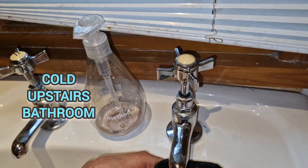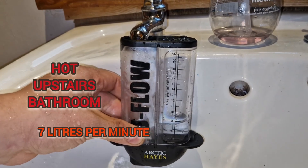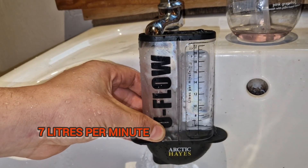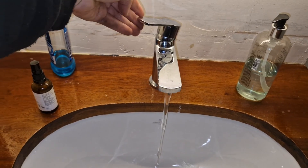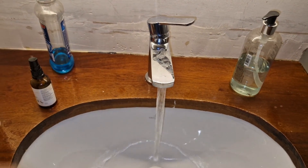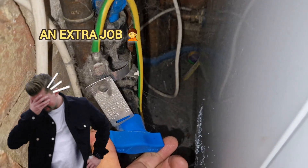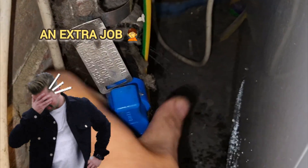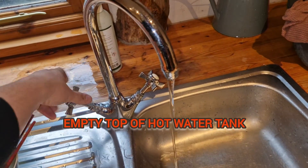So that's the cold water, this is the hot water — fully open, seven liters per minute hot water. That's the cold. Now that the cold mains is off, I can drain down via the lowest tap.